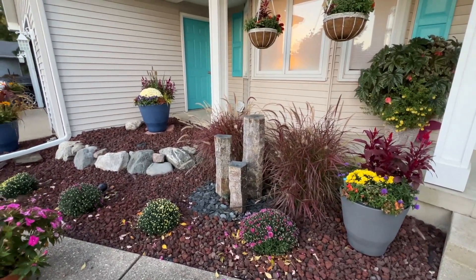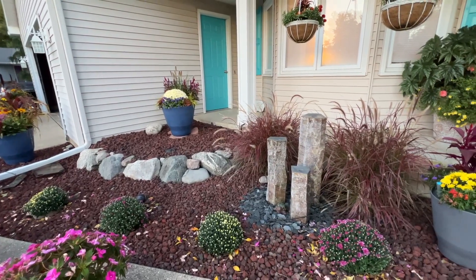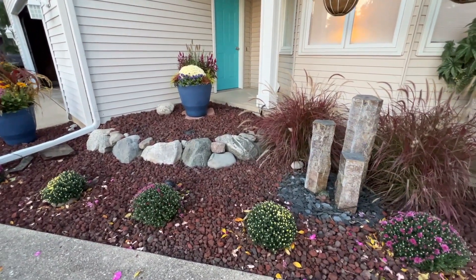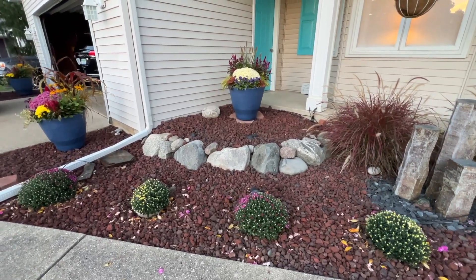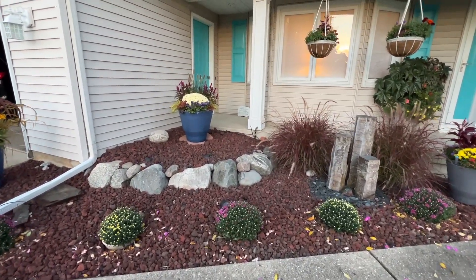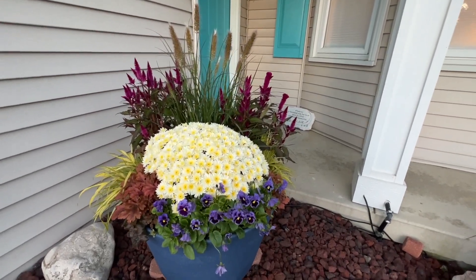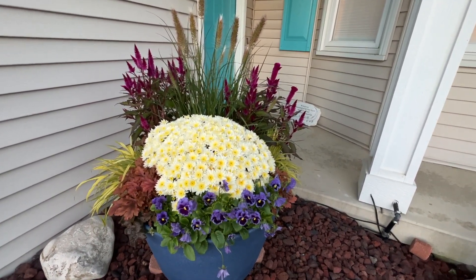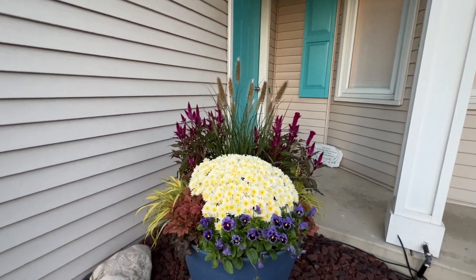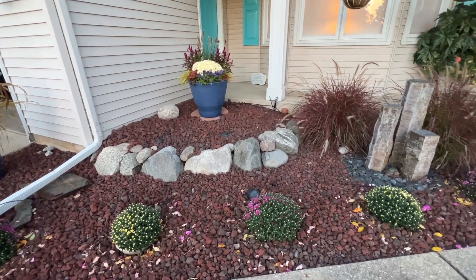We chose mums that are just starting to crack color. When we plant our mums, we do kind of an early-mid variety, a mid variety, and then a mid-late variety, because we don't want the mums all blooming at the same time — not everybody wants their color all in the same week or two. In this back pot you can see we've got a mum that's in full color because we wanted that full instant look, and it's doing beautiful there. These front ones will probably give us solid masses of pink and purple color in the next week to week and a half.